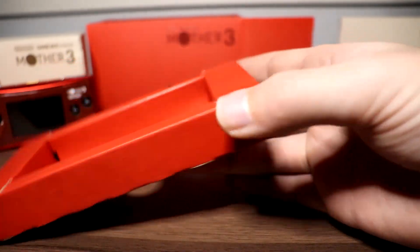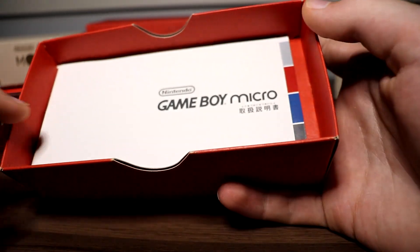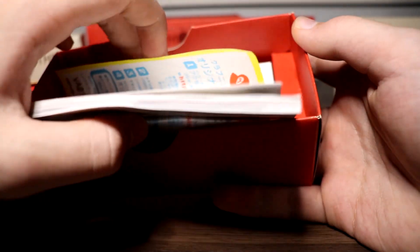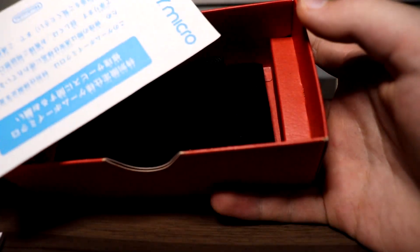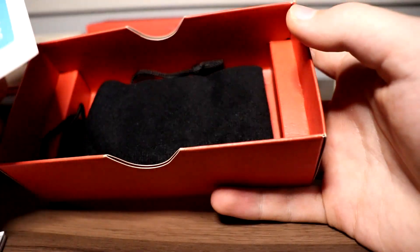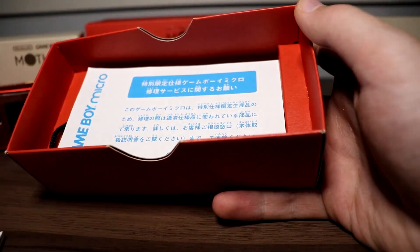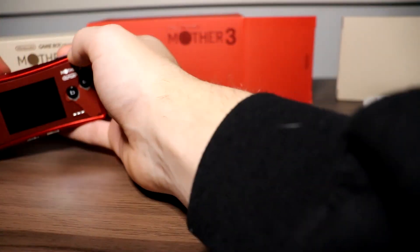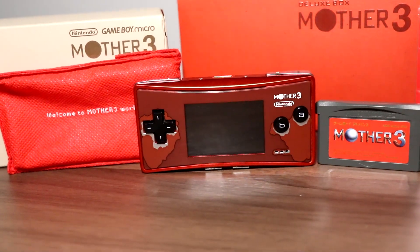There's the spot where the Game Boy Micro rests in the box, and underneath you can pull out the Game Boy Micro manual. You also have a Club Nintendo code for the Game Boy Micro, some sort of additional Game Boy Micro insert, and then the charger in a little charging pouch. That was everything in the box.